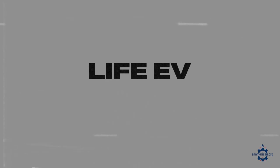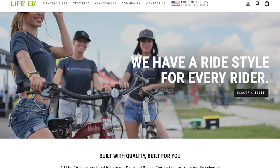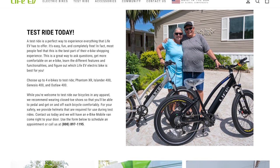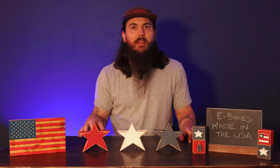Next up is Life EV, based out of Deerfield Beach, Florida. I love the craftsmanship going into these electric bikes. You can even visit their factory in Florida and see how everything is built. There are some good customization options with Life EV and a few different styles to choose from.